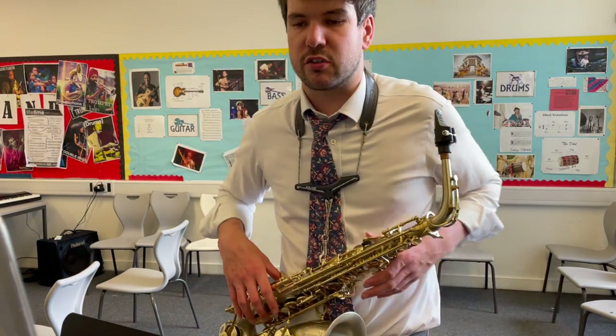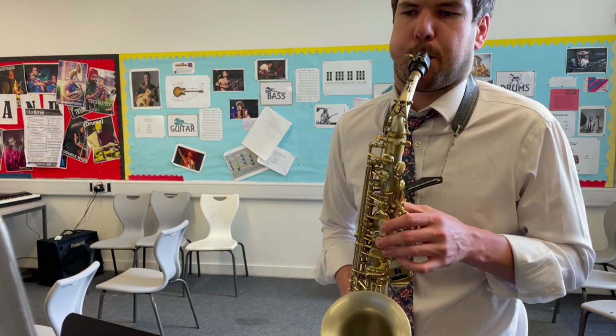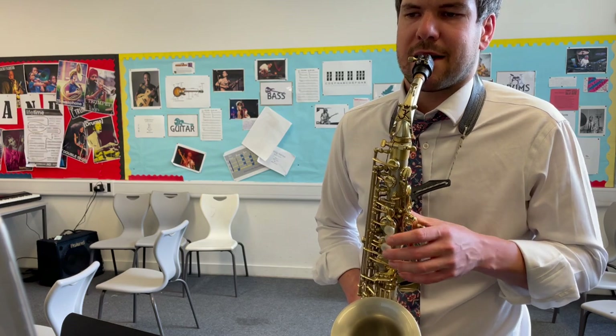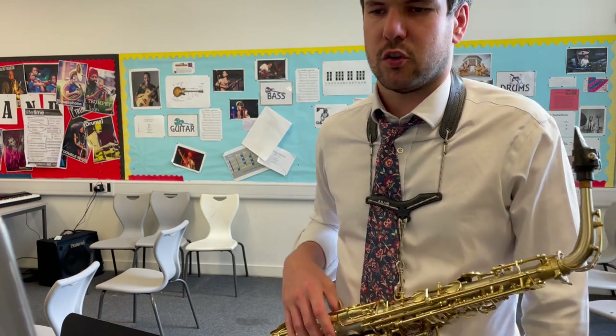At B, your part then carries on just to be the backing as it's going. So that's all most of section B.